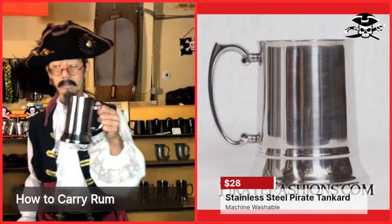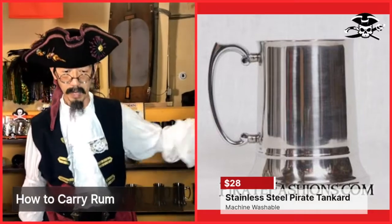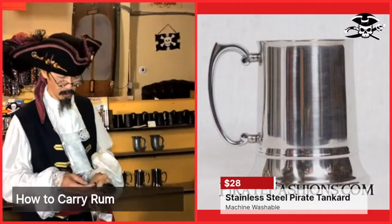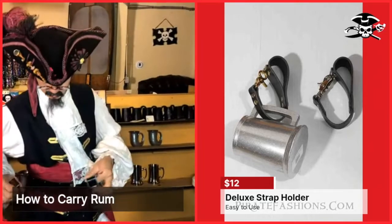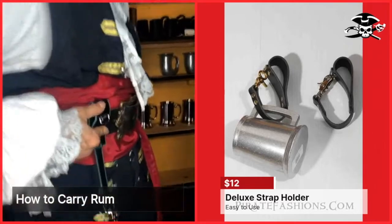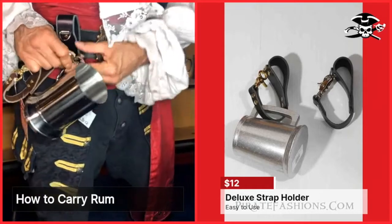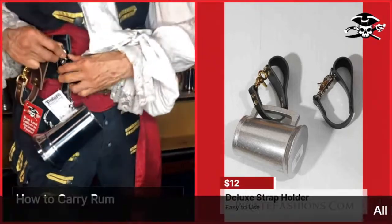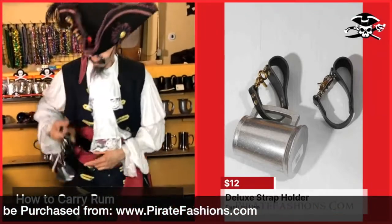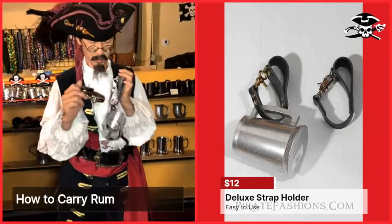Sometimes you're drinking and you might lay your tanker down and forget it — you wouldn't want that. So you'd want to take one of these deluxe inkered straps, put it on your belt, and be able to unsnap it easily. These are really good straps because even if you're sort of drunk, you can still do it. They come in black or brown, silver or brass.